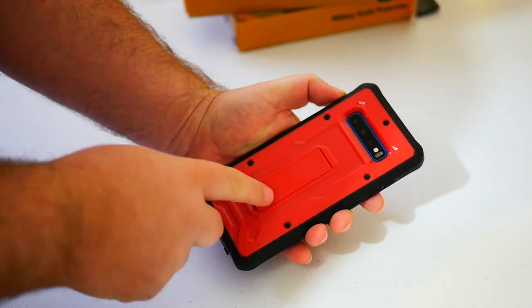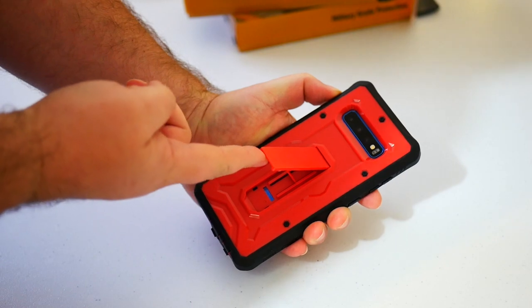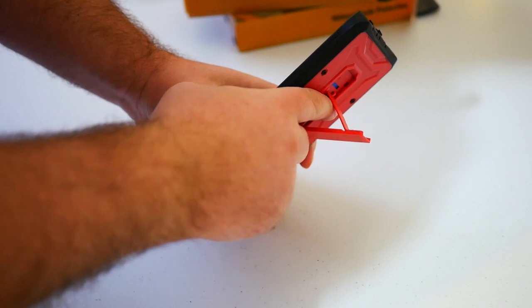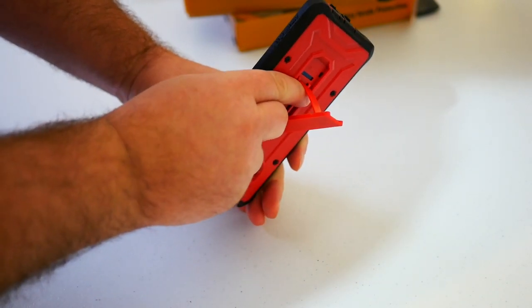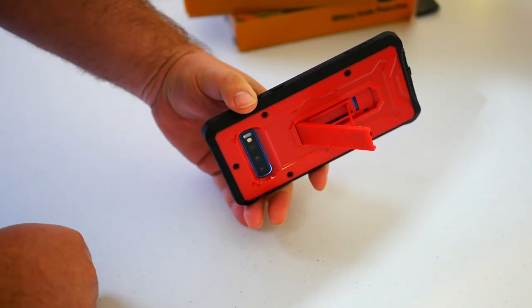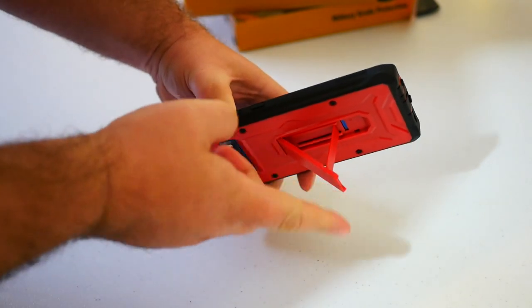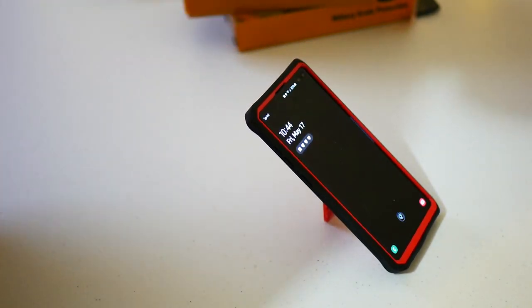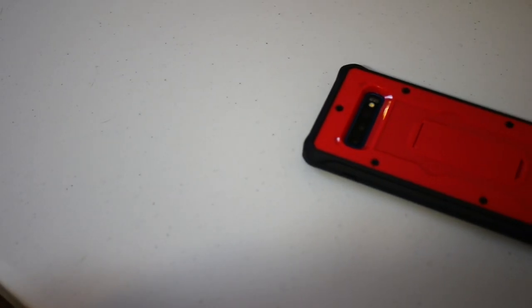Let's talk about the stand. Flip it up and you'll see there's a little leg underneath. Pull that leg out as far as it'll go to the very edge — that stops the stand from closing on you. So when you want to put your phone down in media mode, even the slightest bump isn't going to cause a problem.